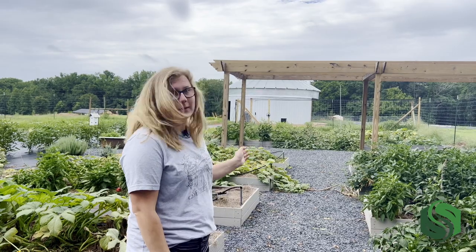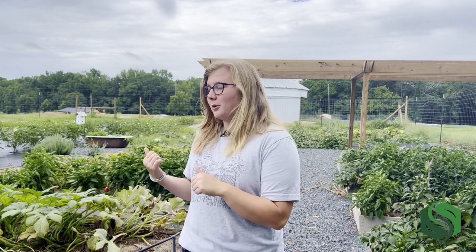Hi, I'm Melissa with Southland Organics. Welcome to our garden. Every year at Southland we have a summer garden, and last year we decided it was time to make it a lot bigger. Today our garden is just over 20 raised beds and about 1,500 square feet of row crops.